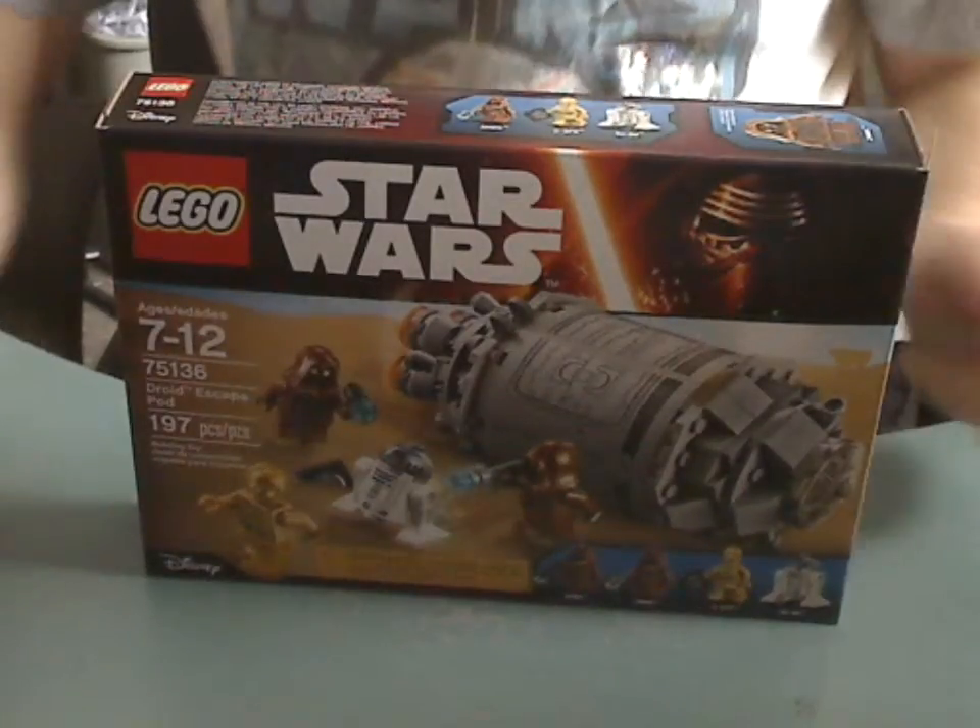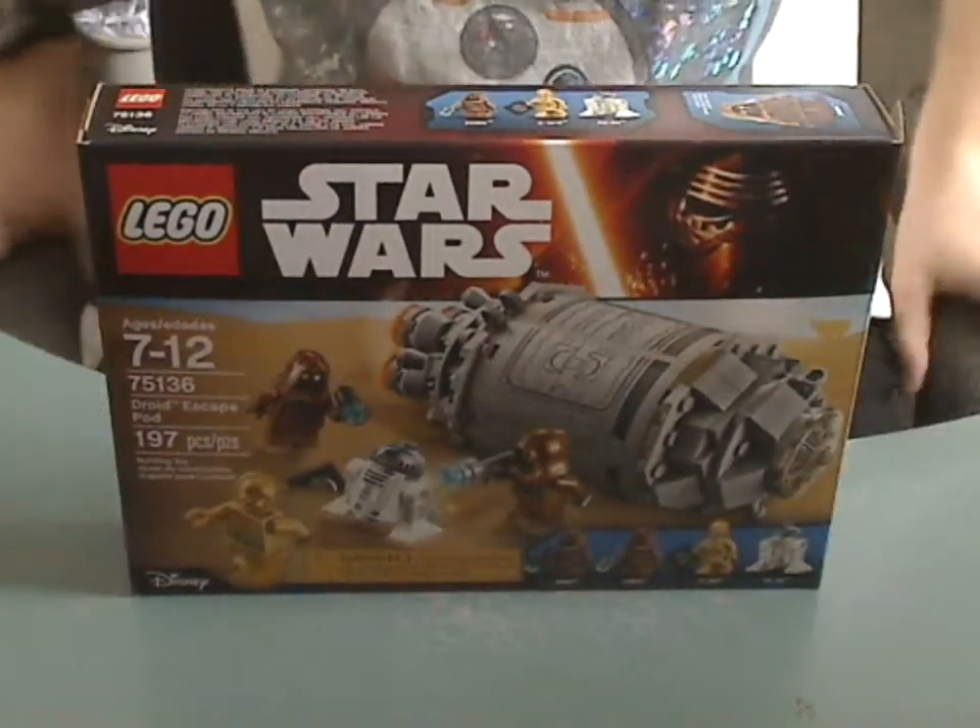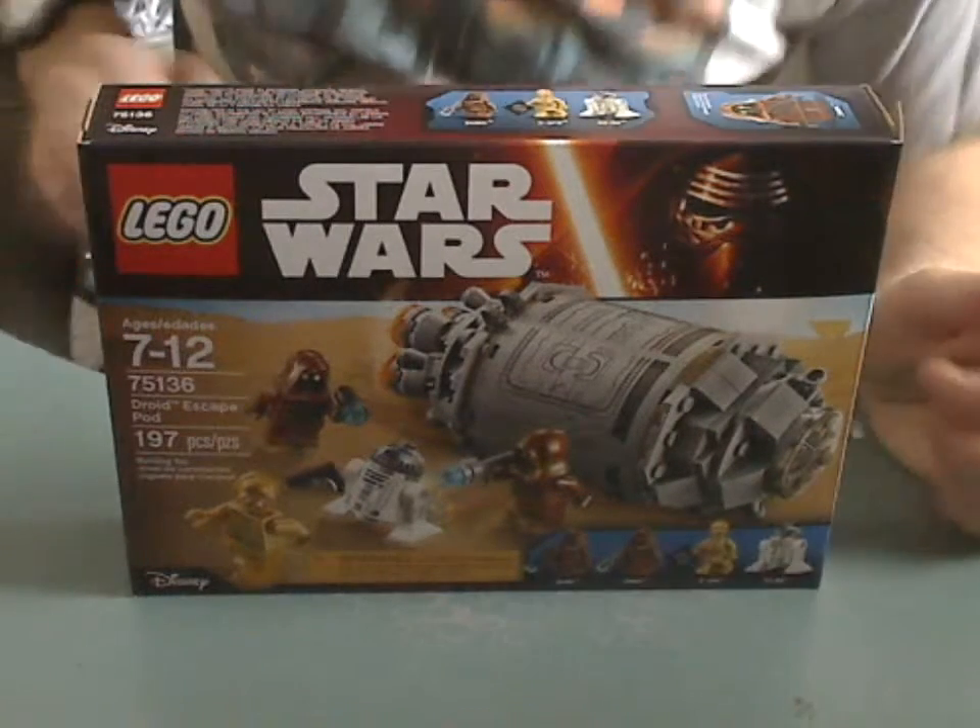Hello everyone, Dylan from Dilldays here with another LEGO Star Wars review, and this one is on the Droid Escape Pod.